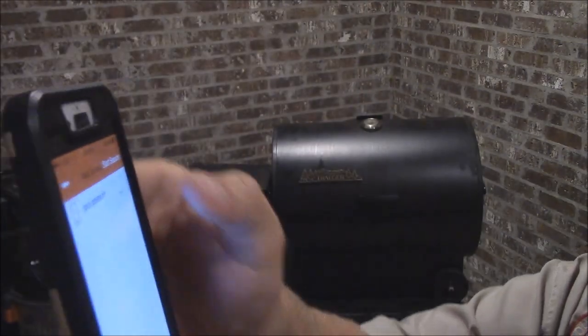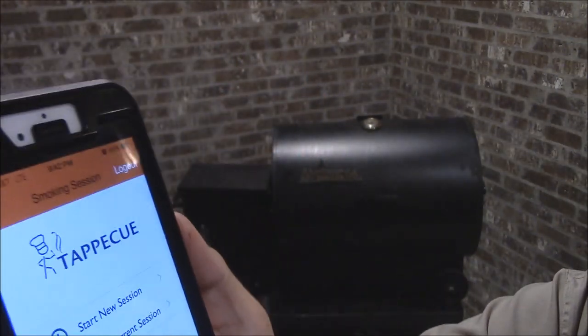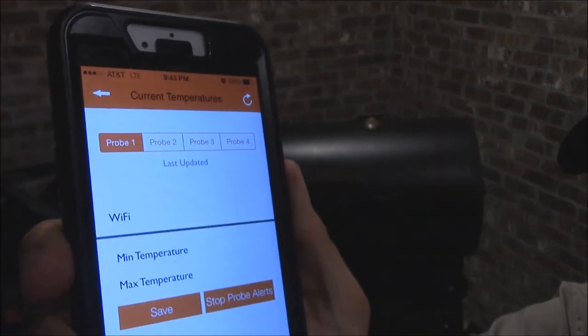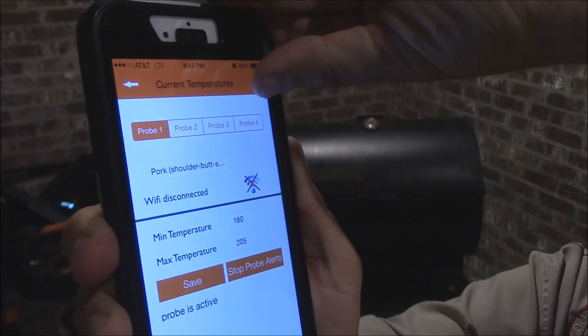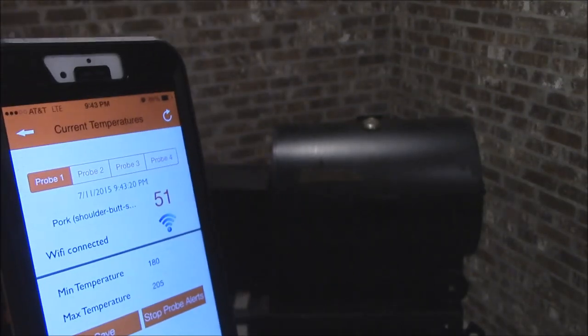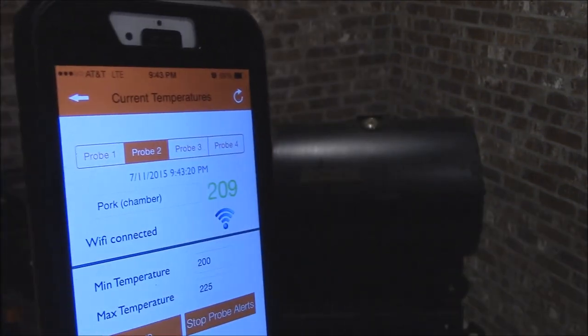Go ahead and hit next. We're going to start the session. We can view the current session here and we just want to see the current temperatures — should show us that as soon as the Wi-Fi hooks up. Hit the refresh button — there it goes, connected. So we've got the pork shoulder butt at 51 degrees on probe number one, and probe number two shows 209 degrees in the cooking chamber. That's real good. We'll have that information available from the bedroom, across the street, down the road — wherever we want.